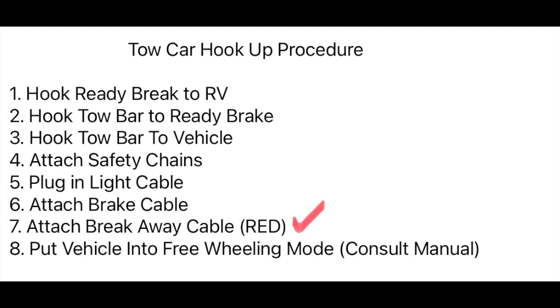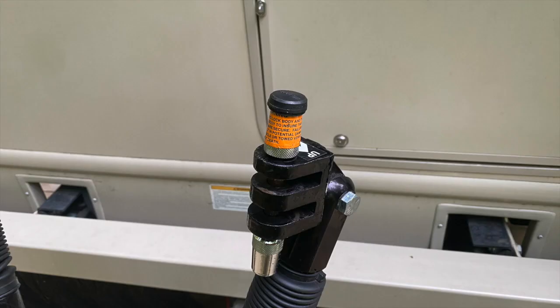Number seven: attach the breakaway cable, which is red — this is in case of an emergency and everything detaches from the motorhome; it will stop the Jeep in its tracks. Number eight: put the vehicle into freewheeling mode. You'll have to consult your owner's manual for the proper steps. It's critical that this is done and tested before you leave so there's no transmission damage.